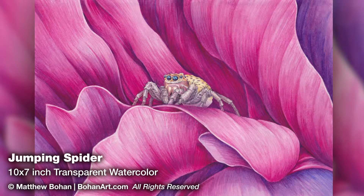Hey, it's Matt. I'm back with another transparent watercolor. This is a 7 by 10 inch transparent watercolor of a jumping spider on a peony.